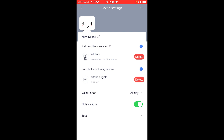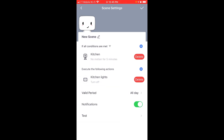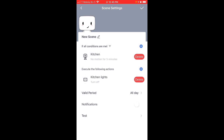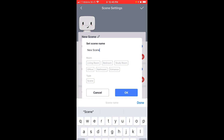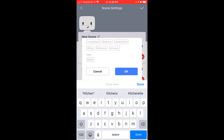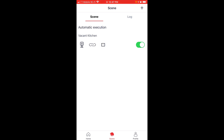I'll select that the valid period is all day, but you can set that up for specific days and times. I'm going to turn off notifications because I don't need to know. I can test this if I want, but I'm going to press on the check icon. I noticed it defaulted to the name new scene, so I'm going to rename that using the pencil icon to vacant kitchen and press OK. Let's see if this works — and if it does, I shouldn't have to fuss at my family so much to shut off lights.